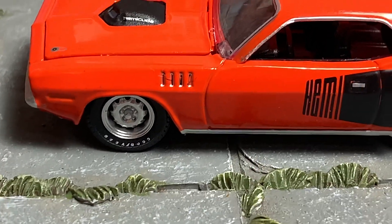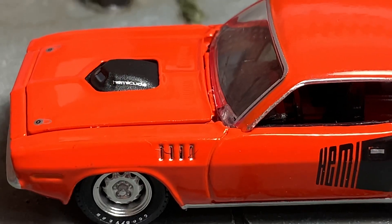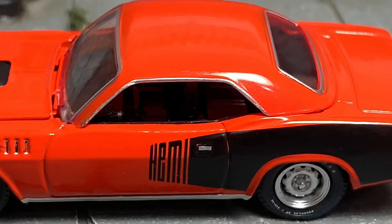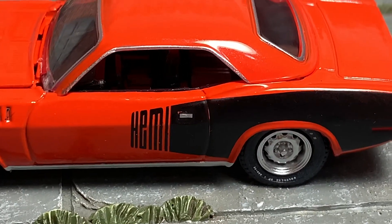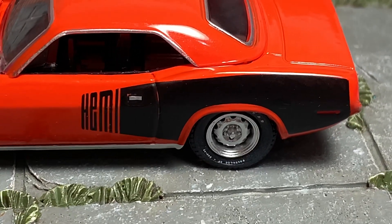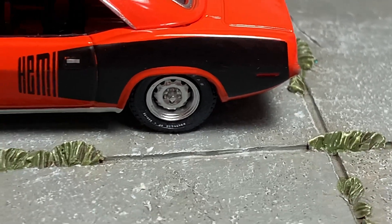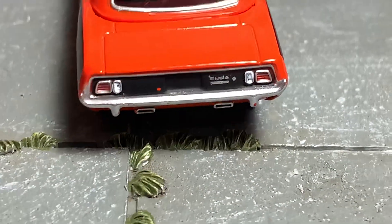We've got some nice detailing on the wheels and tires, side vents on the front fender, 'Hemi Cuda' on the shaker air filter, chrome details around the windows, chrome detailing for your door handle, and the Hemi billboard graphic going down the side of the car — starting in the middle of the hood to the rear bumper — with side marker indicators on the quarter panel.